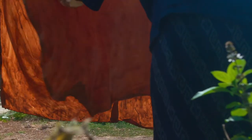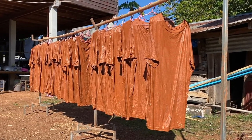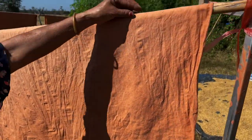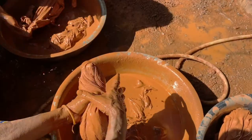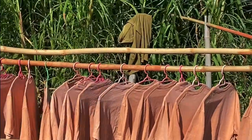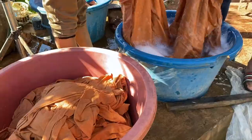You then take it out and hang it up to dry in the hot sun. Heat is extremely important for the process because otherwise the dye simply doesn't fix. Once dry, it becomes a little bit hard. You dip it back into the mud a second time and let it dry a second time until it hardens into a mud plate.